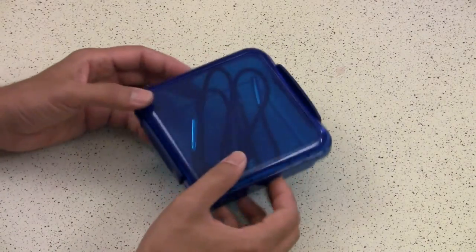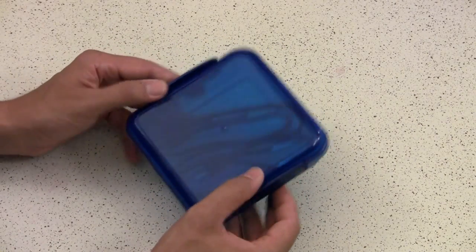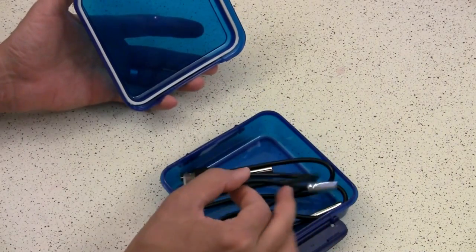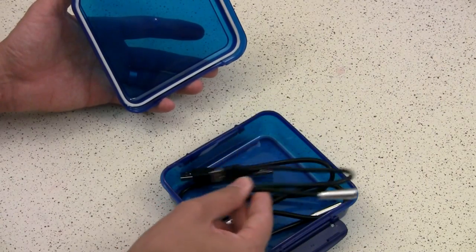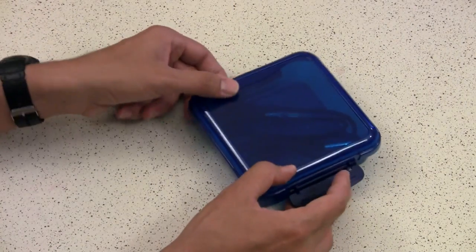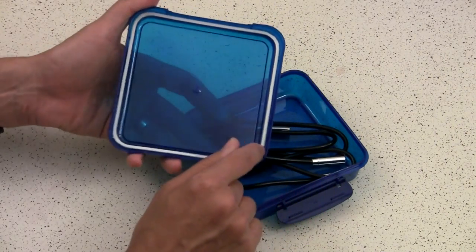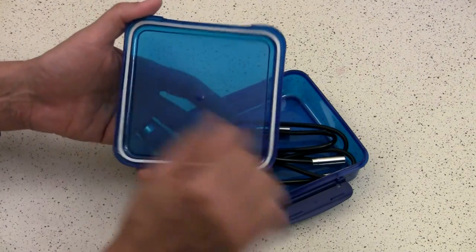We also have this version, which is a sandwich box — the same basic idea. I'm just using it for storage of larger things. Here we have the USB computer lights I've been messing with for car lighting. Storing them right here — it's the same idea with the side clasps. It's got a fairly decent size, and there's a gasket in here which would make you think that it could be waterproof.